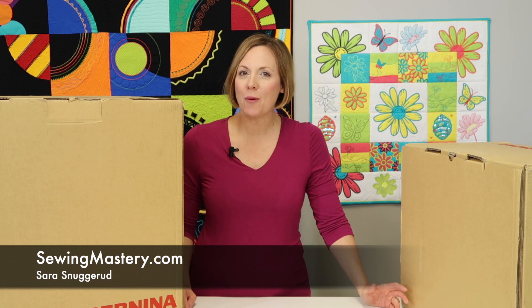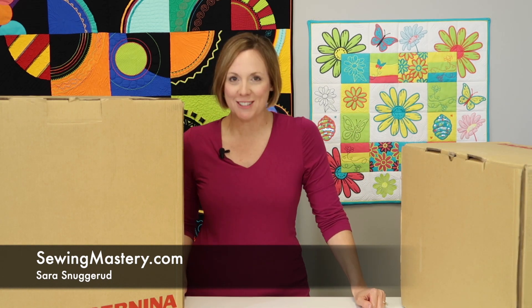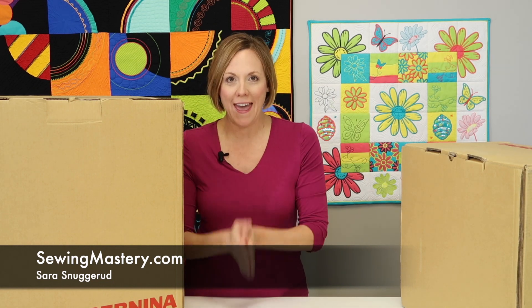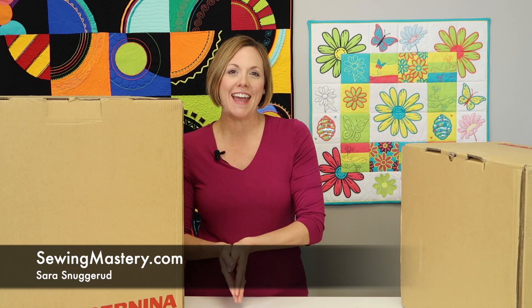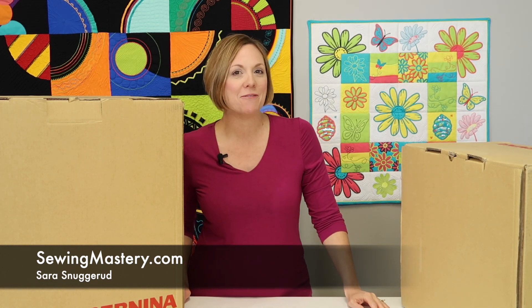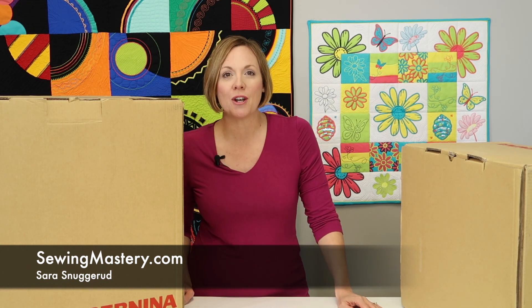Hi, I'm Sarah from SewingMastery.com, and this is my very first video from my brand new filming studios. I'm the one that does videos on every machine, on every page of the manual, and today we are starting the videos — over a hundred of them — on the Bernina 570 Quilters Edition plus the optional embroidery unit. If you are looking to purchase this machine in the future, these videos would be great to realize what all comes with the machine, how it's used, and some of my favorite features.